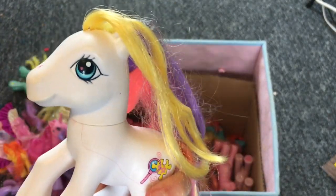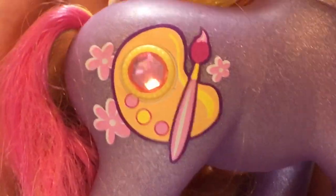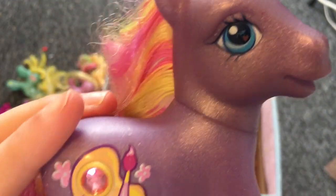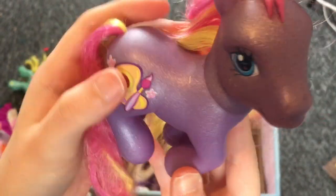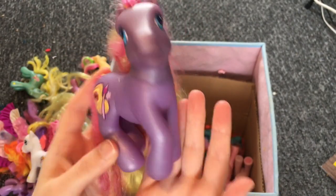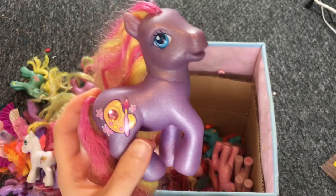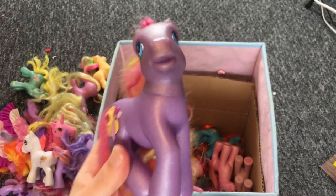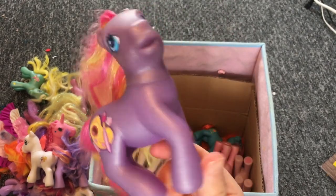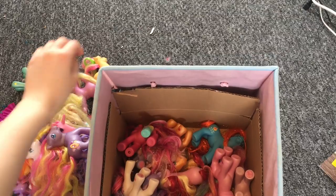Next pony is Dibble Dabble — I already have this one. Another beautiful long-maned pony with a beautiful artsy cutie mark. The detail and designs on some G3 ponies are so flawless. Dibble Dabble is one of those perfect ponies. I love the color scheme. The pose feels very elegant — like a high-class attitude, head held up high, very proper.